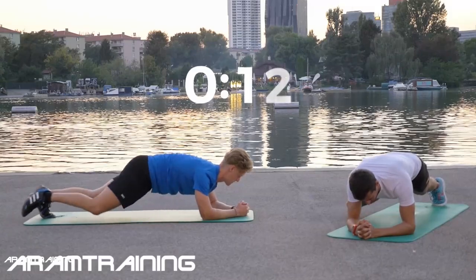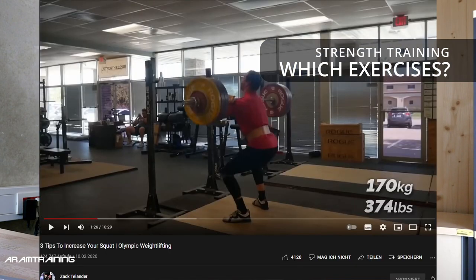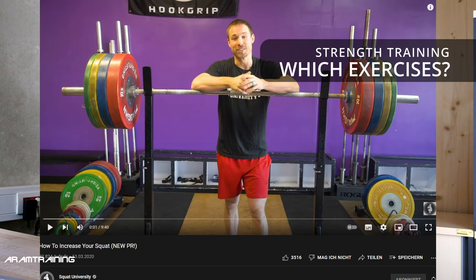Next point: which exercises? That list will never be complete because there are so many. Generally, I think most Olympic lifting is good because it's controlled and even kids can do it — they don't have to use a lot of weight but they learn technique. There's a channel I recommend called Zach Taylor, who dissects all the different motions. Squat University is also very interesting. I'd recommend you check out both of those channels.